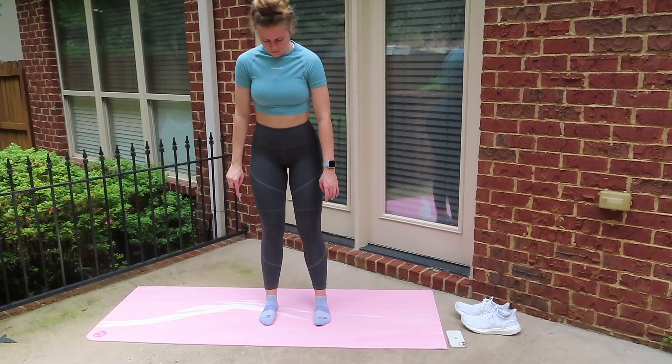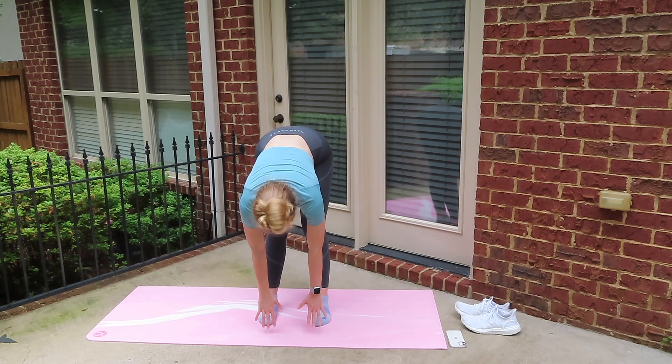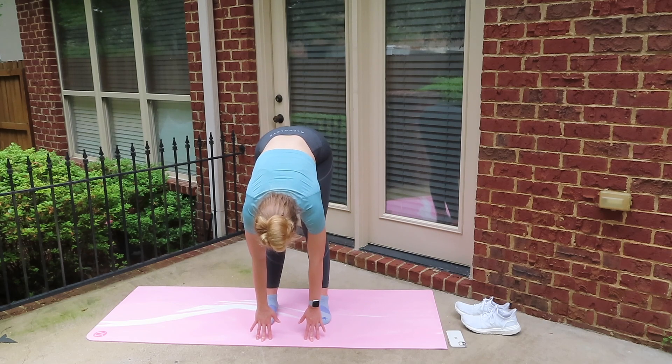Let's start stretching that lower body. I want you to get your toes and feet about shoulder width apart and just slowly go down to the ground as far as you can go. We're just going to hold that for about 10 seconds.